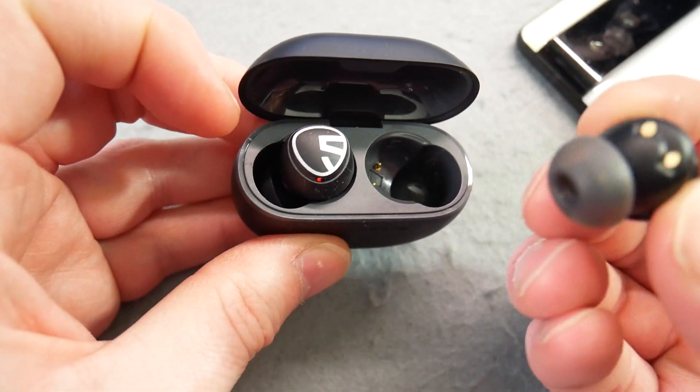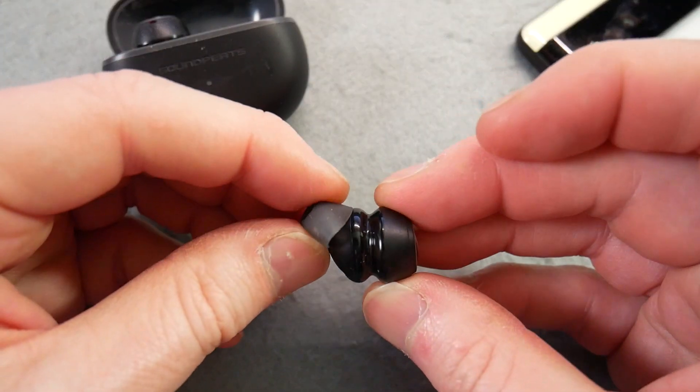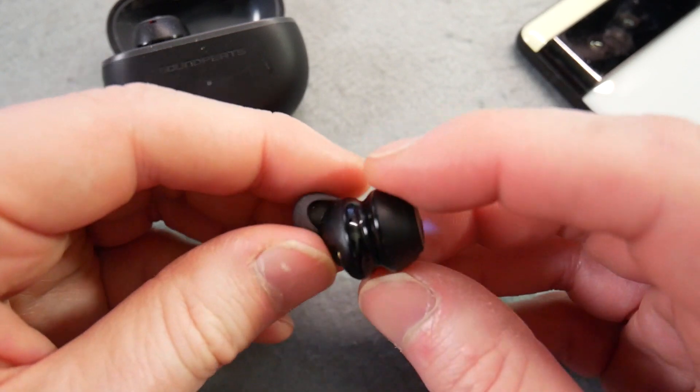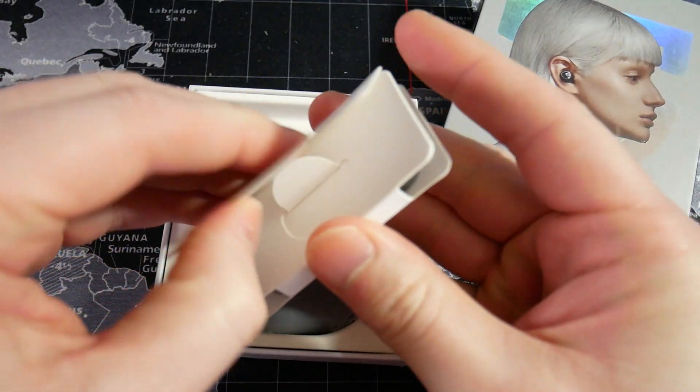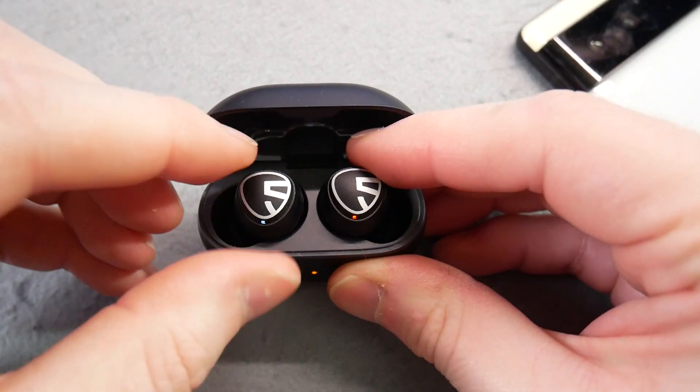The buds themselves — they are just buds, there's no sort of wing. They don't go deep into your ear, but they're a reasonable size, and when in, they're comfortable enough, they don't stick out too much. Even though they haven't got wings, they fit in and sit fine — I've been jogging with these with no problems; I never thought they were going to come out. You get three different ear tips in the case, so you can go to a bigger tip, which gives you a snugger feeling. They are waterproof-rated IPX5, and I went jogging with them in the rain with no issues.